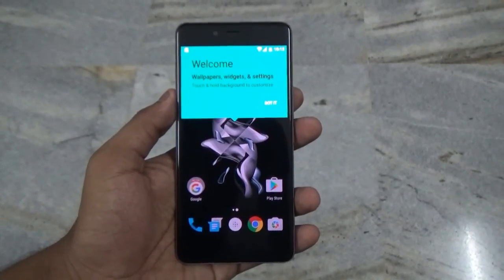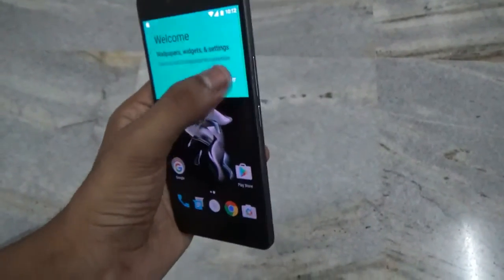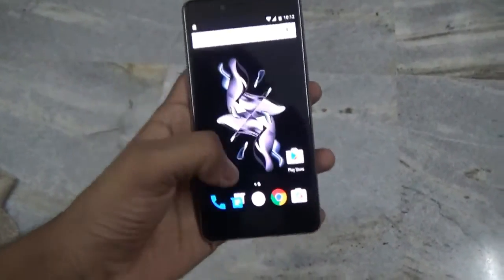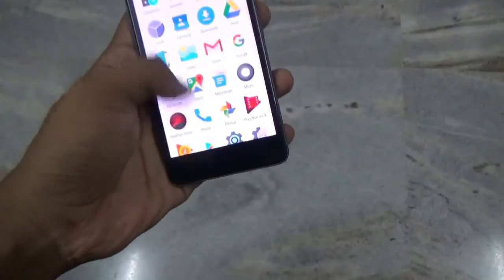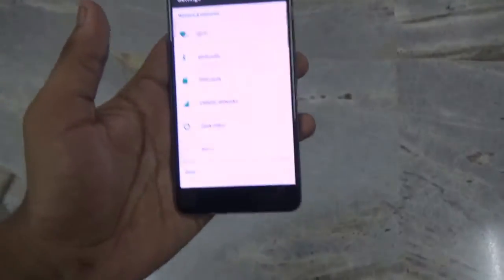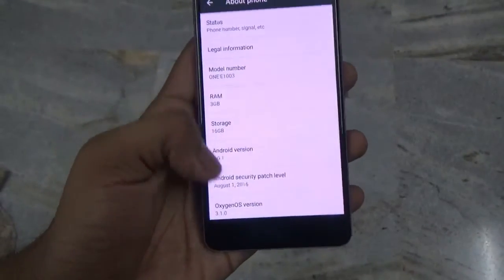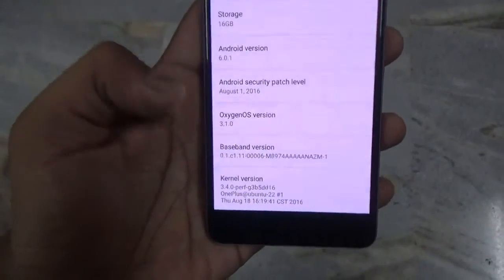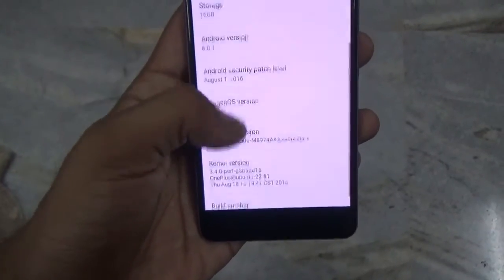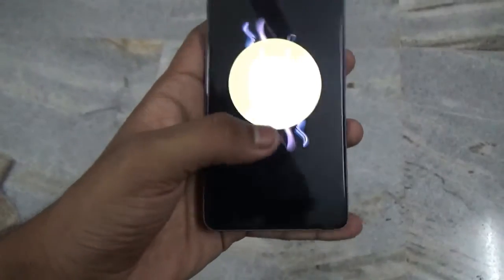We are finally booted up into our home screen. I don't yet know all the new features of this ROM, so I will just go into Settings and show you the version. Here you go — OxygenOS version is 3.1.0 and Android version is Marshmallow 6.0.1.